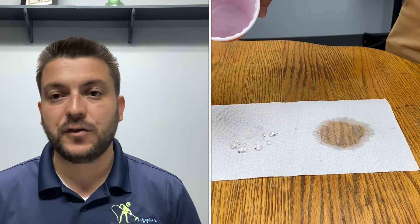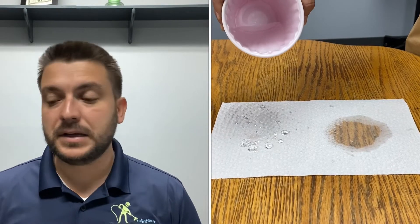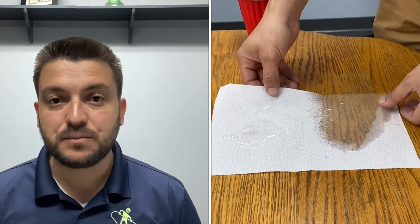You might be saying, does it do anything to the fibers, to the texture? It doesn't. It doesn't change the feeling. It doesn't change the color. It doesn't create any bleeding. It's wool-safe approved. It comes with a green seal. It's an amazing product.